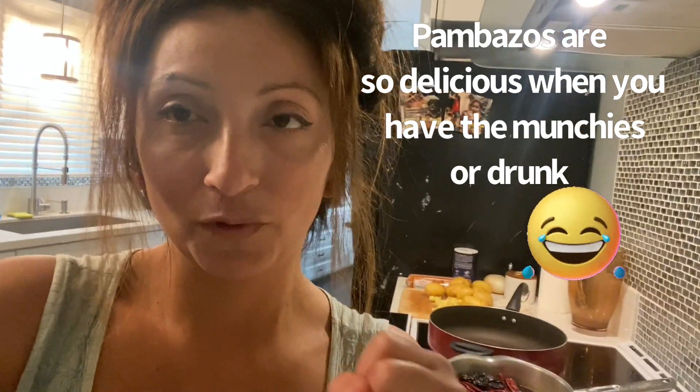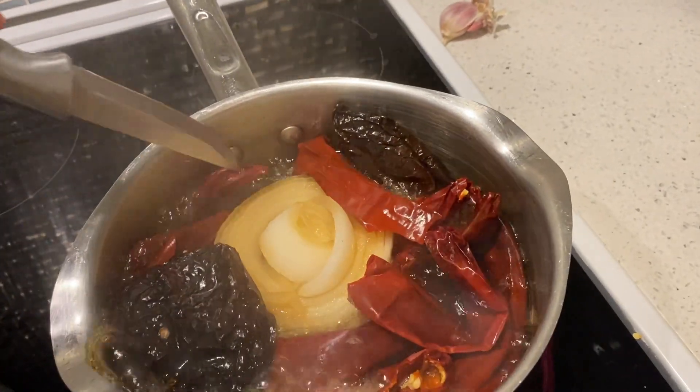What is a pambazo? It's like a Mexican sloppy joe. If I had to describe it, it would be the Mexican version of a sloppy joe - because you are getting your hands dirty eating it and it's very good. You would think it doesn't look good by the way it looks, but once you take a bite you realize it's so delicious. A sloppy joe doesn't look good either - it looks very sloppy, and that's what a pambazo is too. But it's delicious.